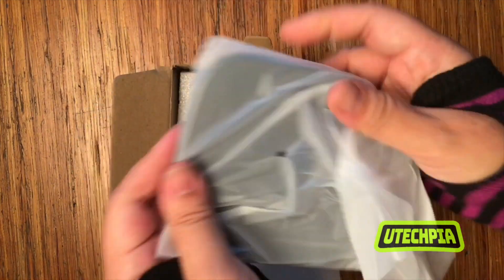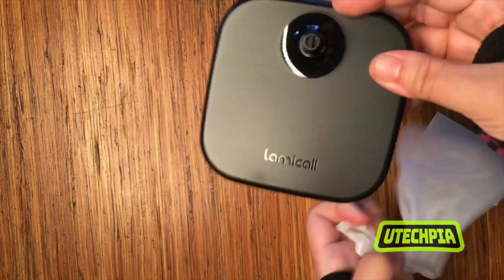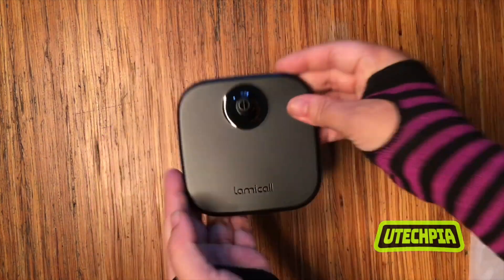The base is lightweight, has a nice durable and sturdy feel to it, and has a black matte finish with some glossy highlights. The Lamacol logo is beautifully detailed on the base.